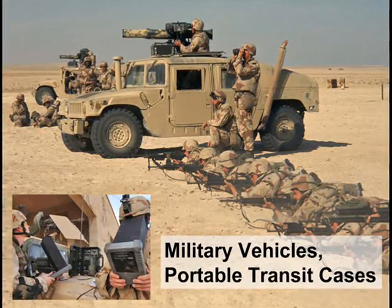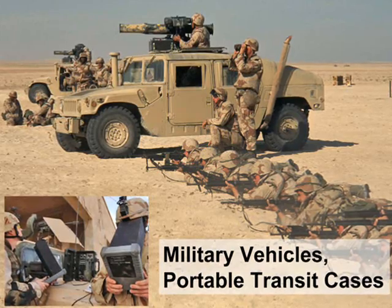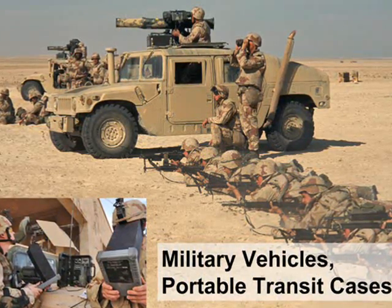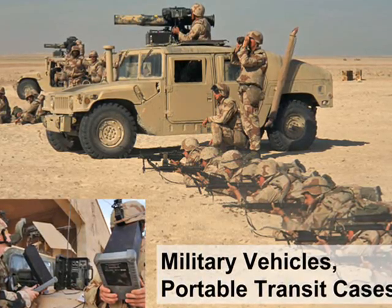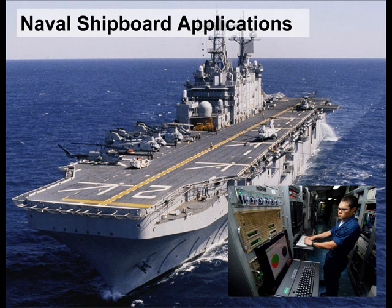Rugged applications include military MRAP off-road vehicles, especially where dusty environments will benefit from the slide construction without the contamination of dust inside typical ball bearing drawer slides. Portable transit cases, military and commercial aircraft, military shipboard applications — anywhere where loose ball bearings and FOD is an issue — are all eliminated with the use of the 510 friction slide.